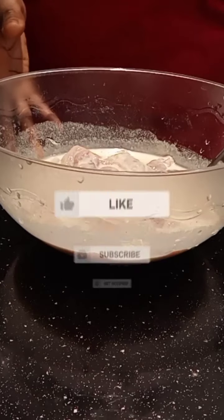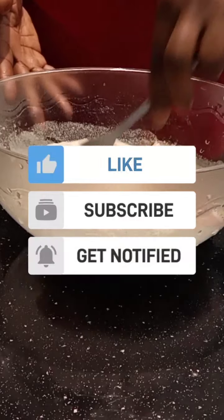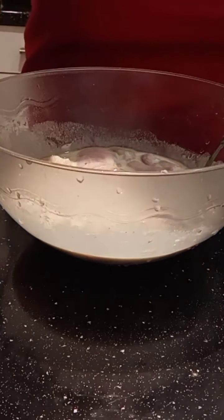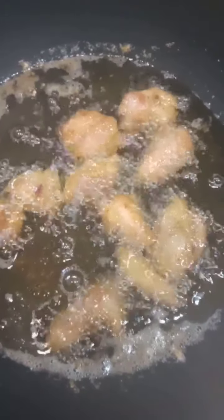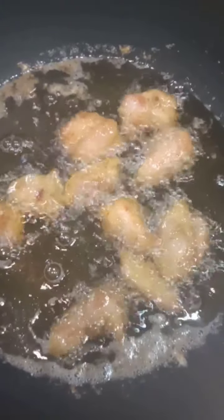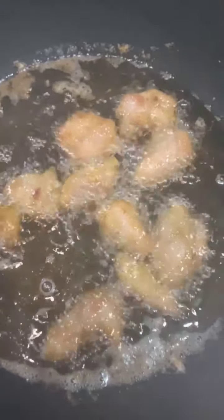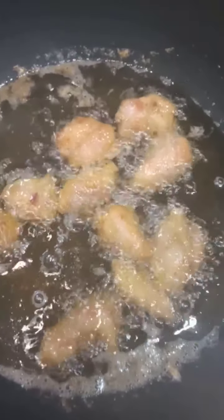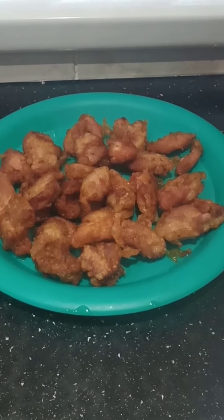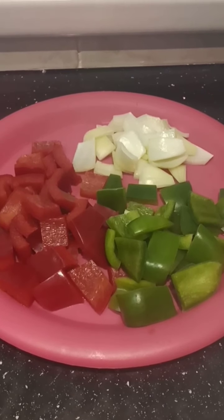While my oil is getting hot I'm going to leave this for a bit. Here's my chicken frying — after this batch is done I'm going to remove it and add the rest, then make my sweet and sour sauce. This is my chicken after deep-frying.